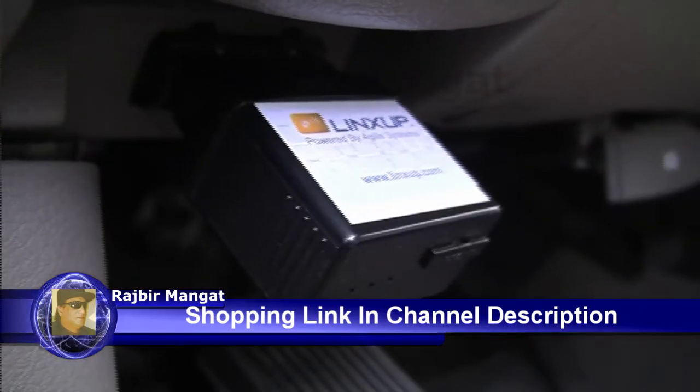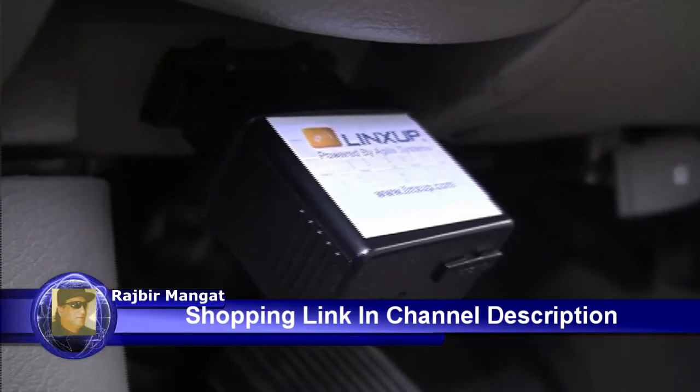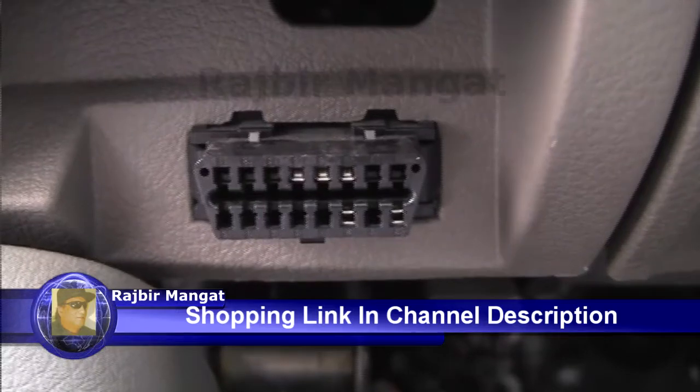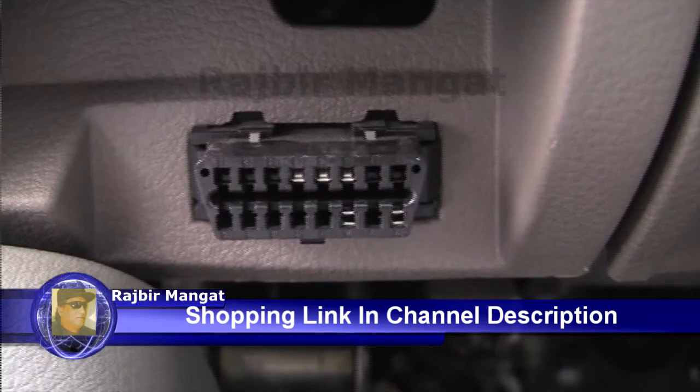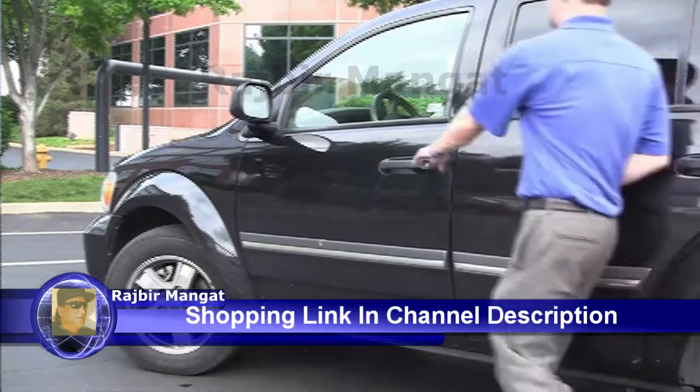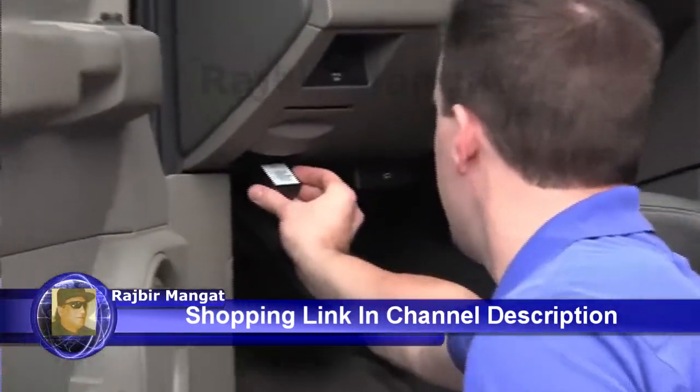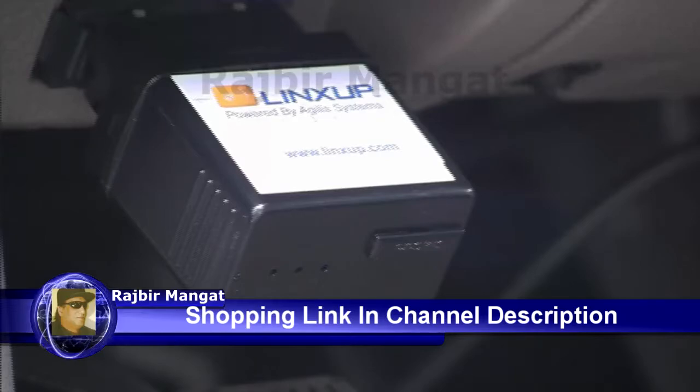To install the LinkSub GPS device, all you need to do is locate the OBD2 port under the dash of your vehicle. This port is usually near the steering wheel and is the same port that auto service groups use to tap into your vehicle's onboard diagnostics. Installation is as easy as plug and track. The device power and tracking lights begin flashing as soon as the device receives power.